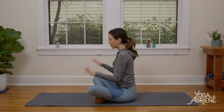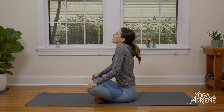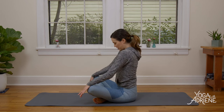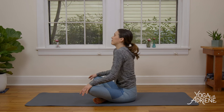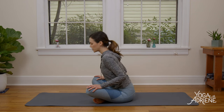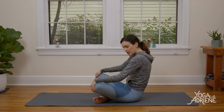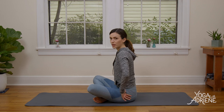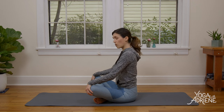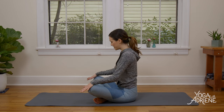Sit up nice and tall. Palms come to the tops of the knees. Loop the shoulders a couple times — forward, up and back. Warming up the body, continuing to deepen the breath. Then relax the shoulders down, add a little weight in the elbows. Notice if you're coming forward or rounding the spine. If so, find a little support by lifting the hips up on a blanket, a pillow, or a block — or a book. Or a small child. Just kidding!